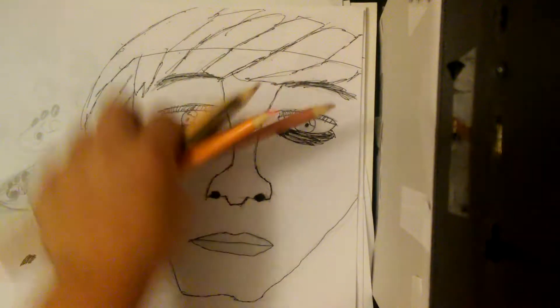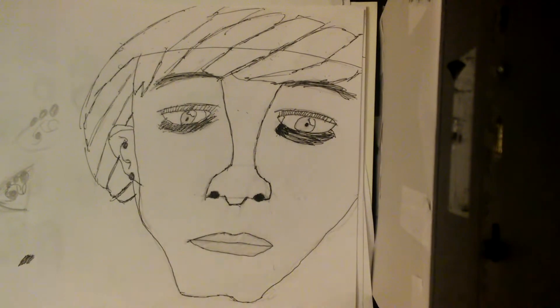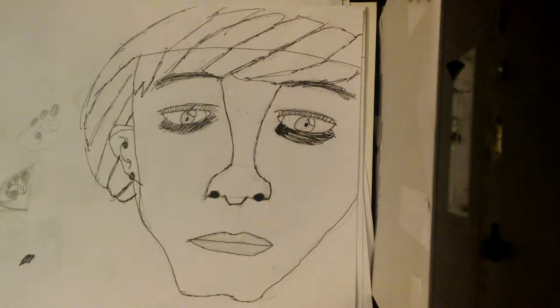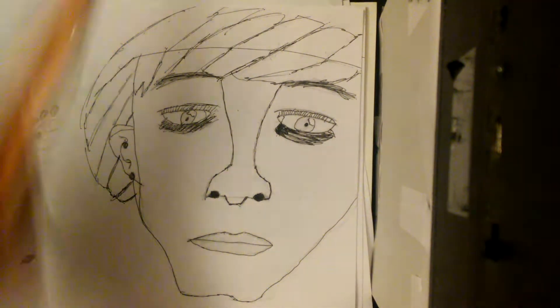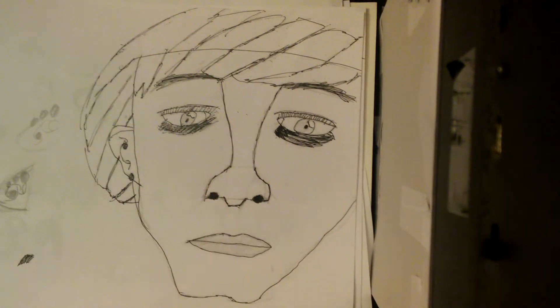What is up guys, welcome back to Draw with Hector. In this video I'm going to show you how to draw a basic face. I got the pencils here, but first I want to shout out Joseph — thanks for subscribing and putting two comments. Shout out to you, Joseph, and now let's get into the video.